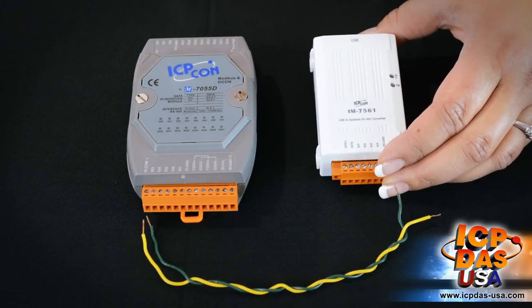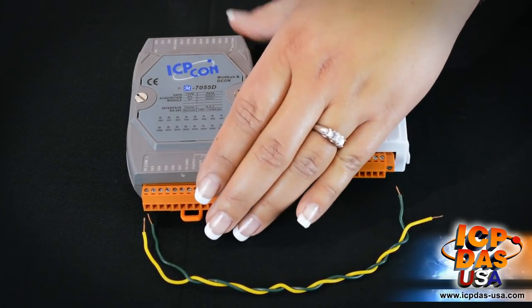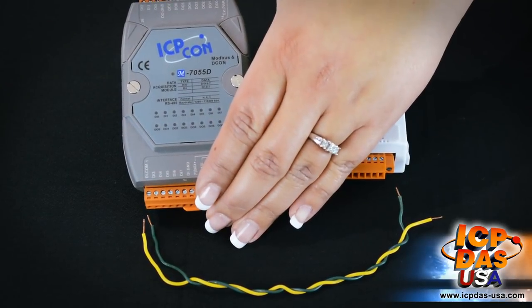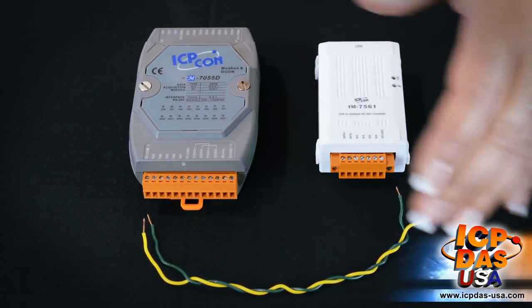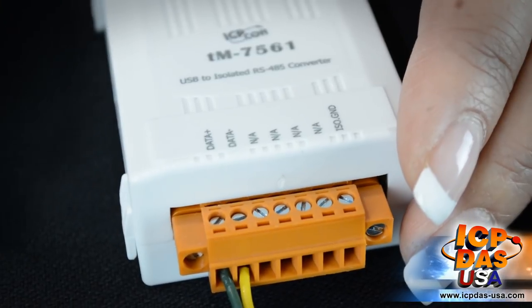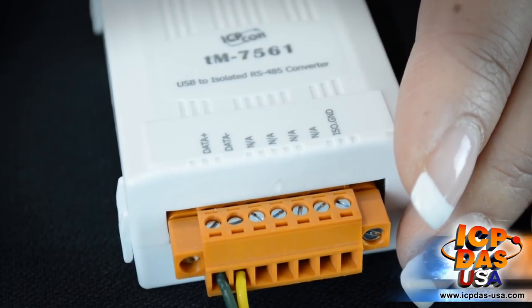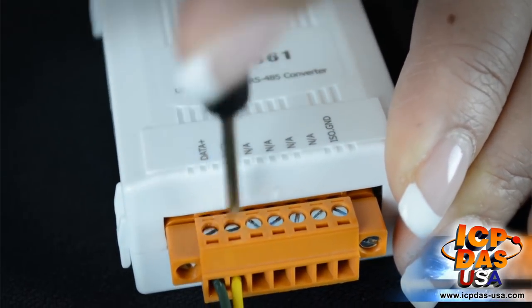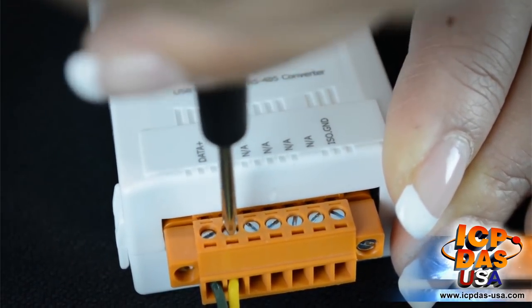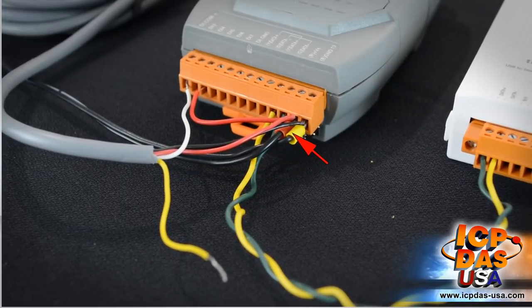The TM7561 RS-485 to USB converter will be connected to the M7055D Digital I/O module using green and yellow insulated copper wires. We will connect the green wire to data plus and the yellow wire to data minus.